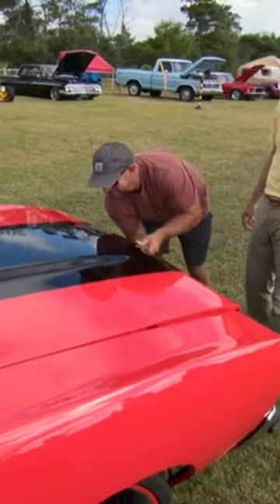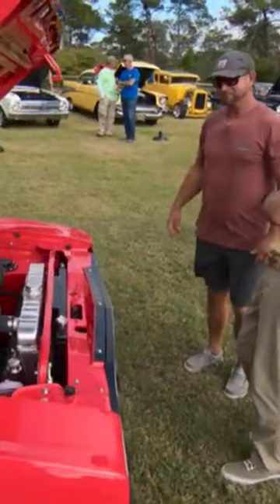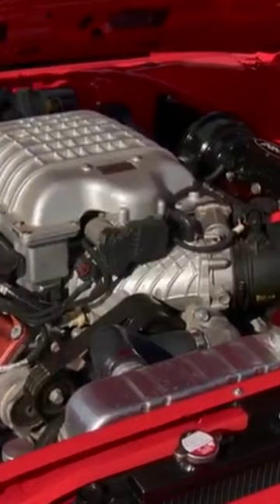Pop that hood. Let's look at this baby. Oh, man. Wow. That's pretty sweet. Yes, sir. Turned out pretty good. It turned out mighty fine, if you ask me.